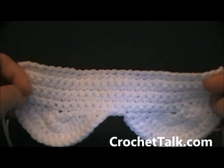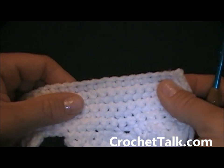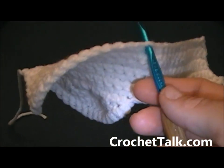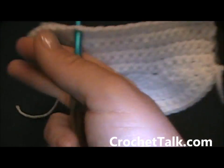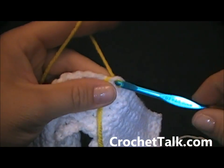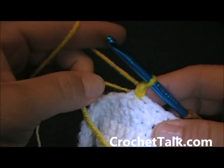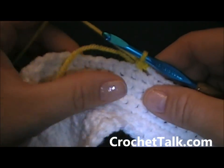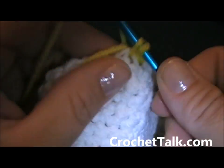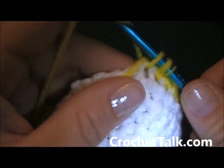Now with the right side of your mask facing you, you are going to edge it in yellow. Join in any stitch up at the top — I usually go towards the middle. Get your yellow yarn, grab it, put your hook through, hold your yarn, pull through, chain 1 to connect, and then single crochet into the same stitch as join. Pull your tail tight. Now all you are going to do is just single crochet in each stitch across over to the corner stitch. Go ahead and pause the video now.